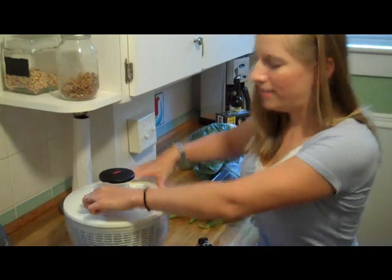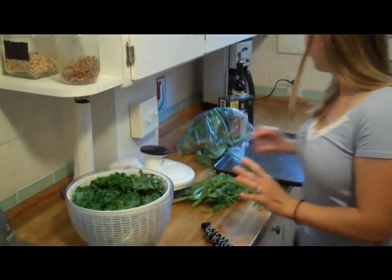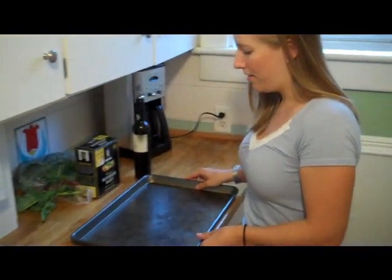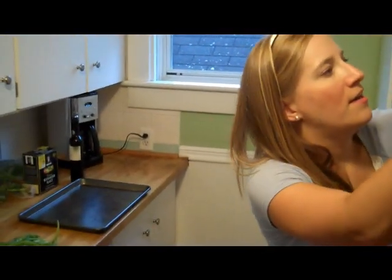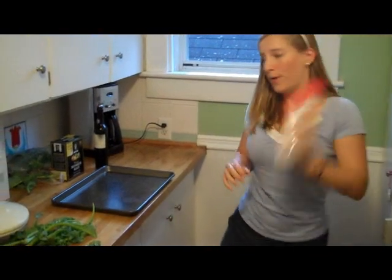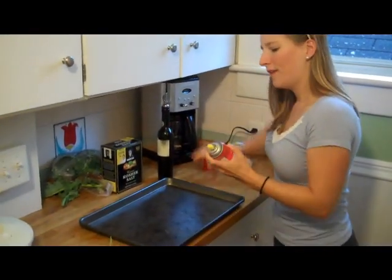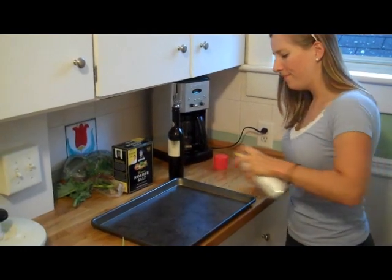I usually spin it twice, like so. Then I have a big cookie sheet — and I think this might require two of them. I use some cooking spray to spray the bottom like so.